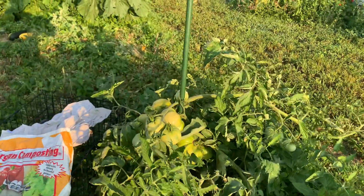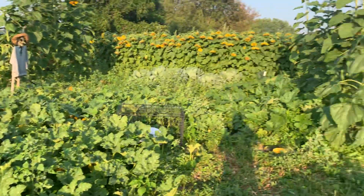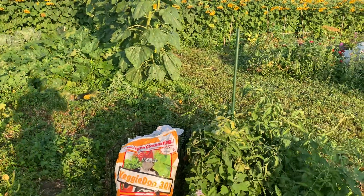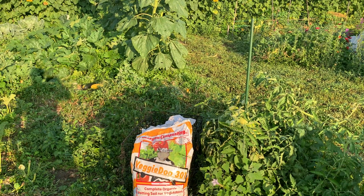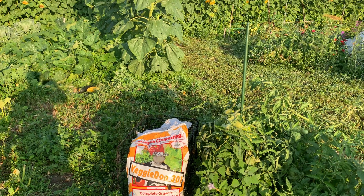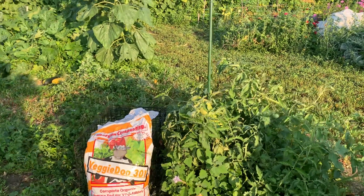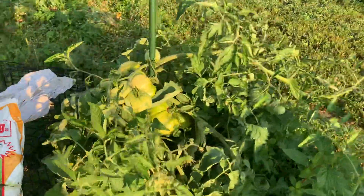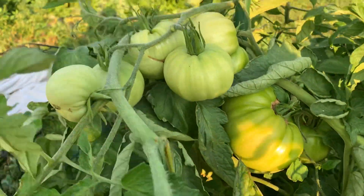I want to show you the misconceptions about the giants — that people think you can only grow one. That misconception is about the world record or state record contest grower who's really serious and just wants to grow one. This is what you get when you grow multiple tomatoes on my Domingo. Look at those tomatoes — beautiful.